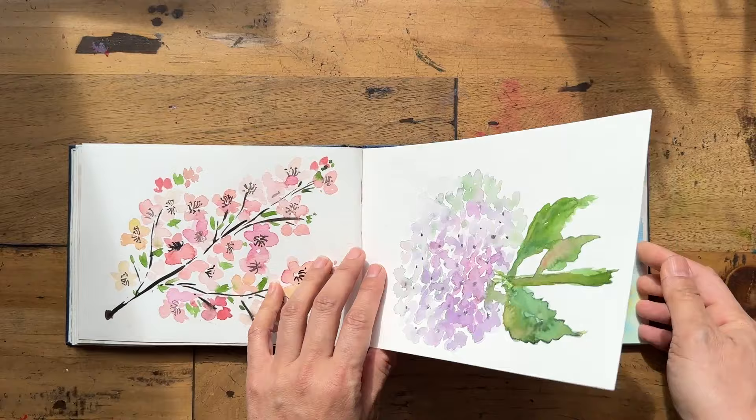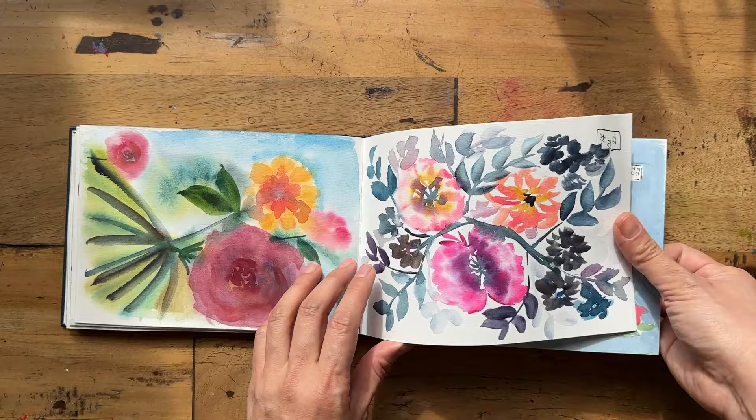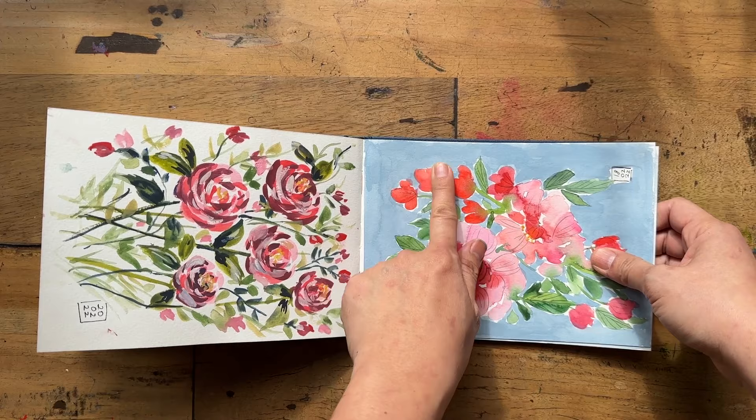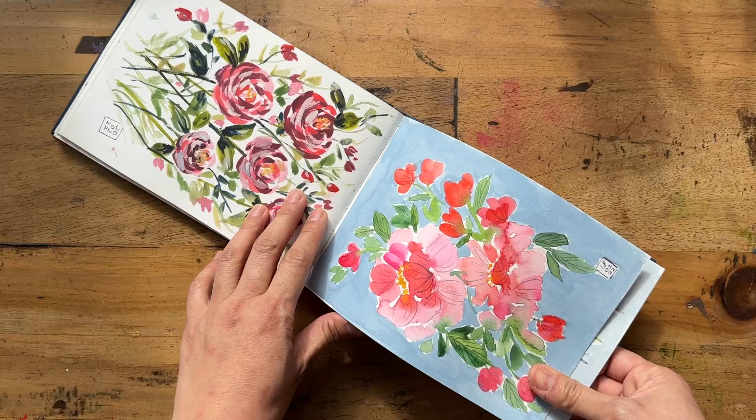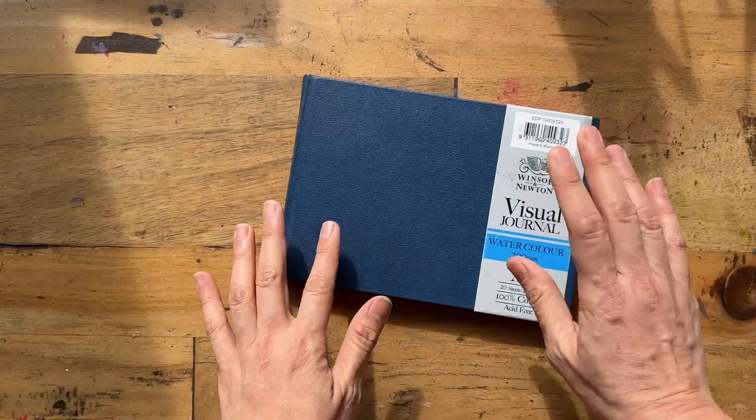There was one scribbly page that was just play, and as I got towards the end of the sketchbook I became a bit looser — I just wanted to get on and didn't feel as precious anymore. I played with a bit of gouache and did a Jenna Rainey tutorial, just playing and taking advantage of the whole landscape. So that's the Winsor and Newton 100% cotton. I also got a bigger A4 one because it was good price and I wanted a bigger canvas to play with.